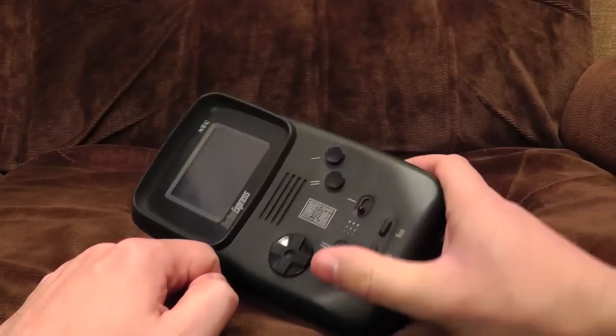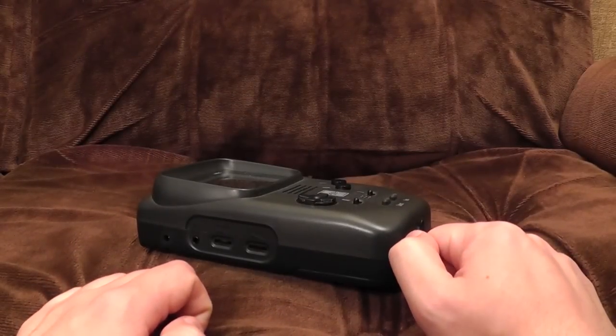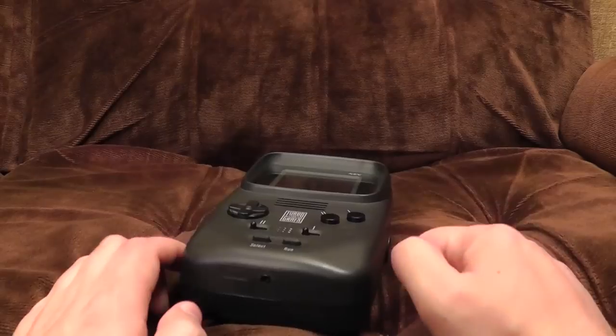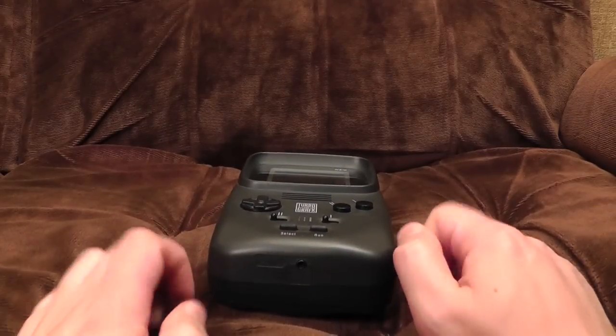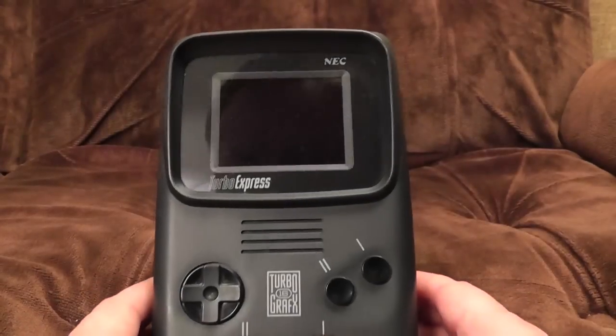As you may have realised from watching these videos for years, I'm quite obsessed with handheld consoles and things. I've managed to get hold of a Turbo Express, which was never released in the UK or, I think, Europe at all. This is an American unit — the NEC Turbo Express.